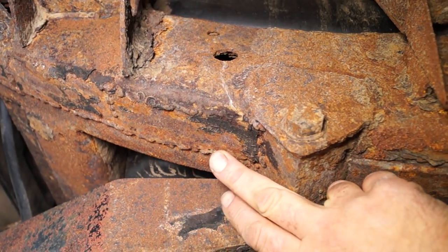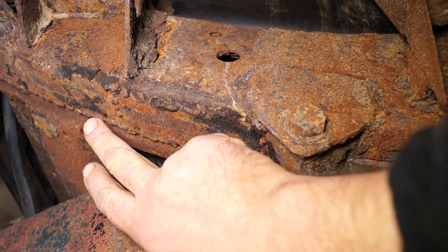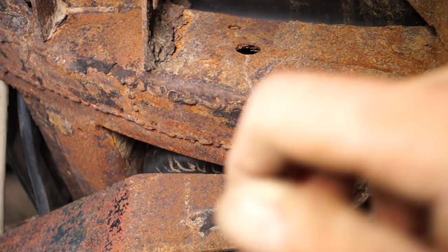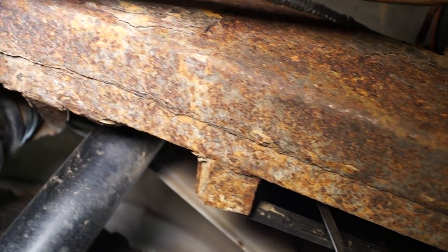Also, spotting a weld — well, it's not a shitty weld, it's just a patch that was repaired on this chassis at some time. Okay, it's got history and it's had its day now.